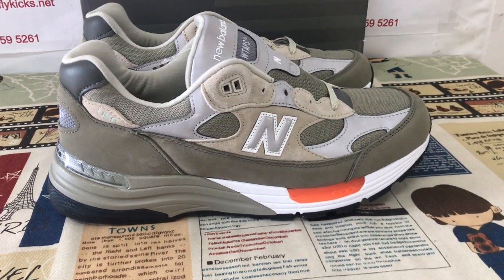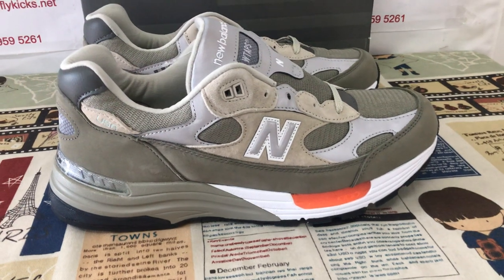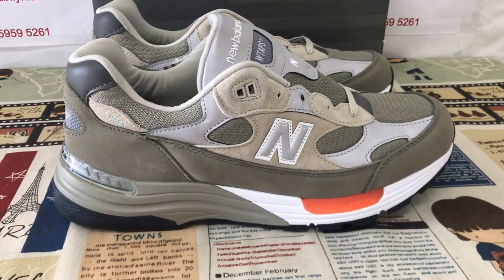Hello friends, let me show you New Balance WATPS 992 made in USA, olive drape.